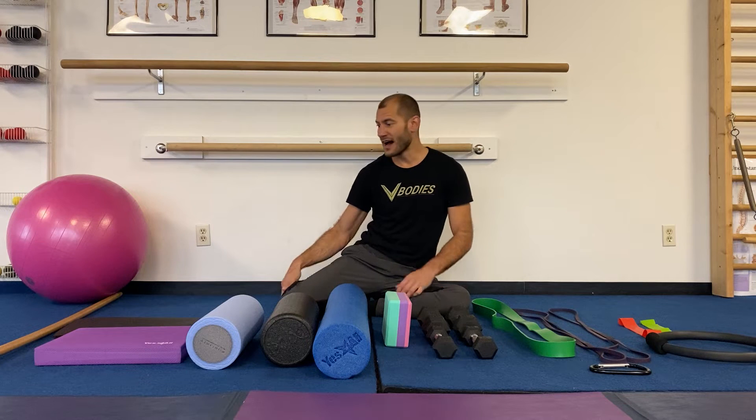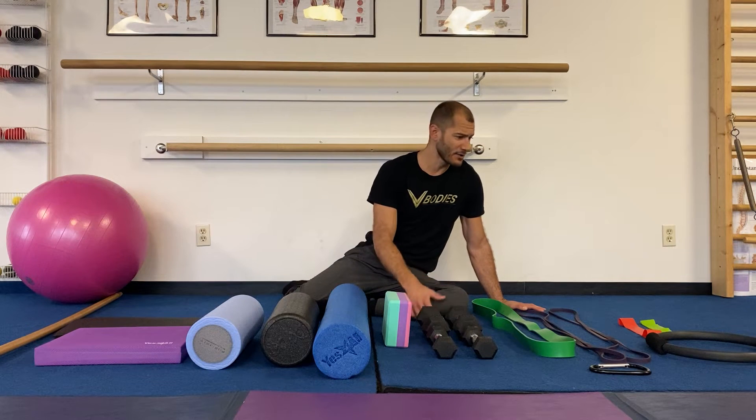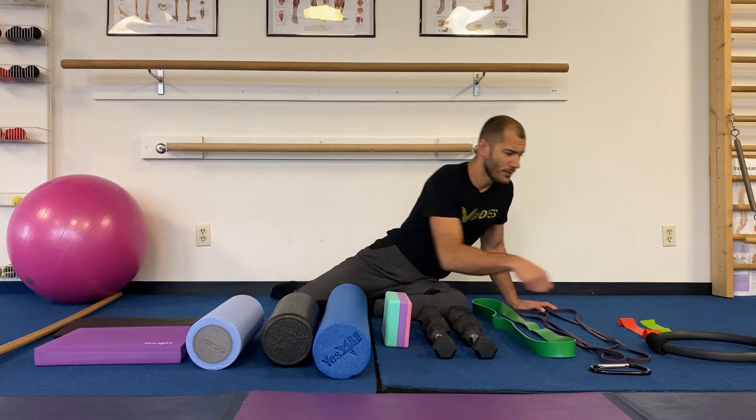Hey guys, today we're going to go over your home exercise preparedness kit, your EPK. How prepared are you to exercise at home? I have lined up our favorite toys here in the studio and made a video that shows how you can get all these products into your home and do a total body workout. Let's take a look at our starters.